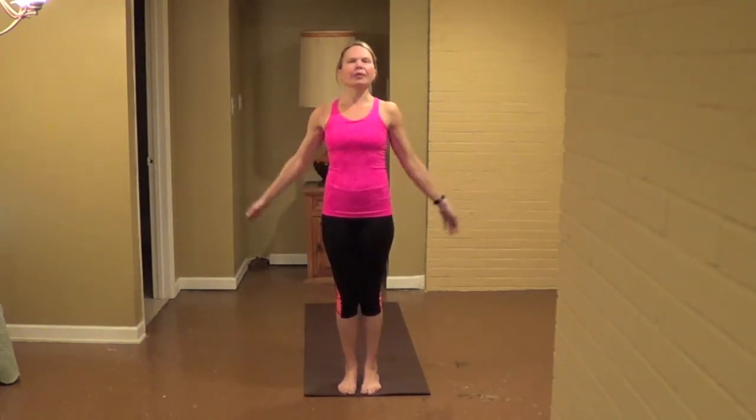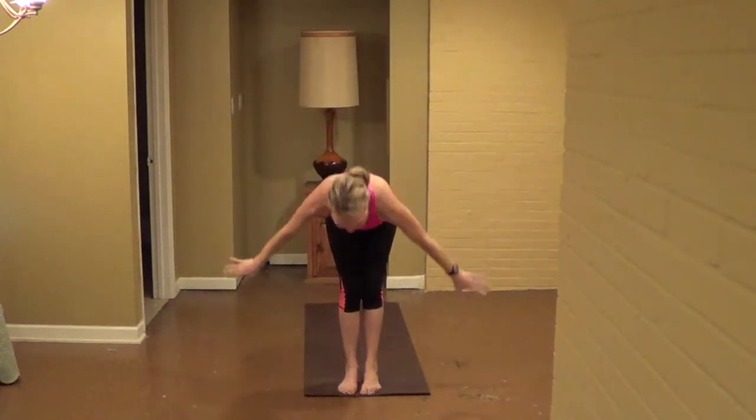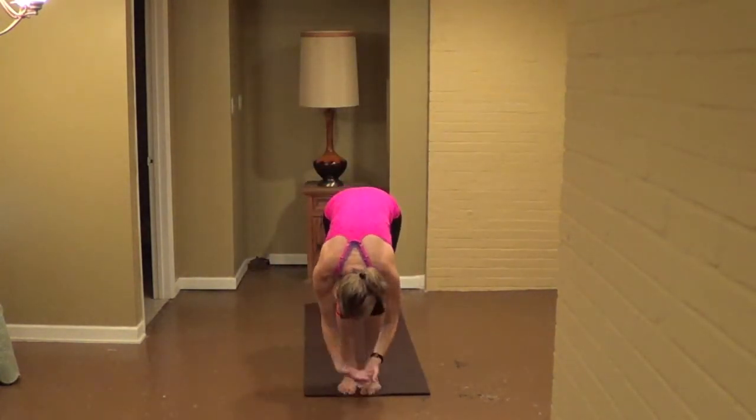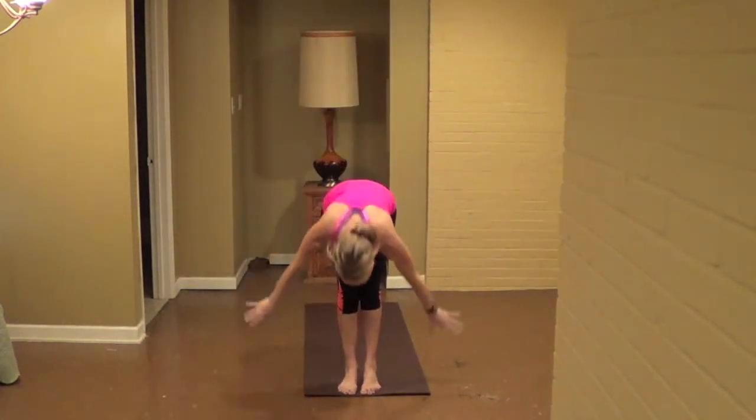Inhale, nice deep cleansing breath, fill the belly, expand. And then exhale, roll the breath out through the nose. On your next inhale, sweep your arms up, back moving under the back. And then exhale, hinge and fold. Inhale, roll up, back moving under the lower panel. And then exhale, hinge and fold.